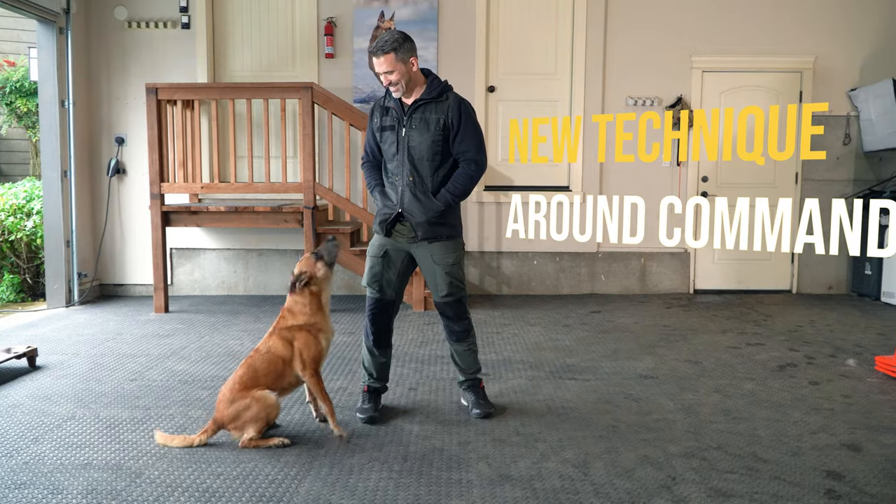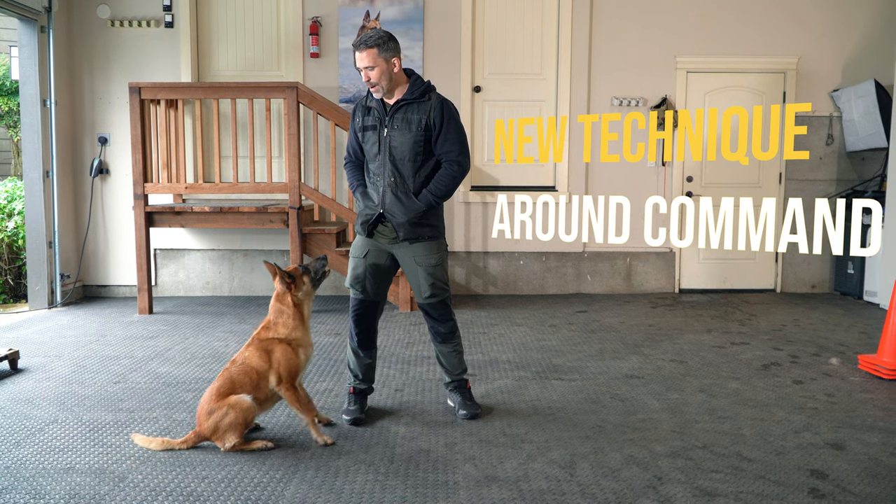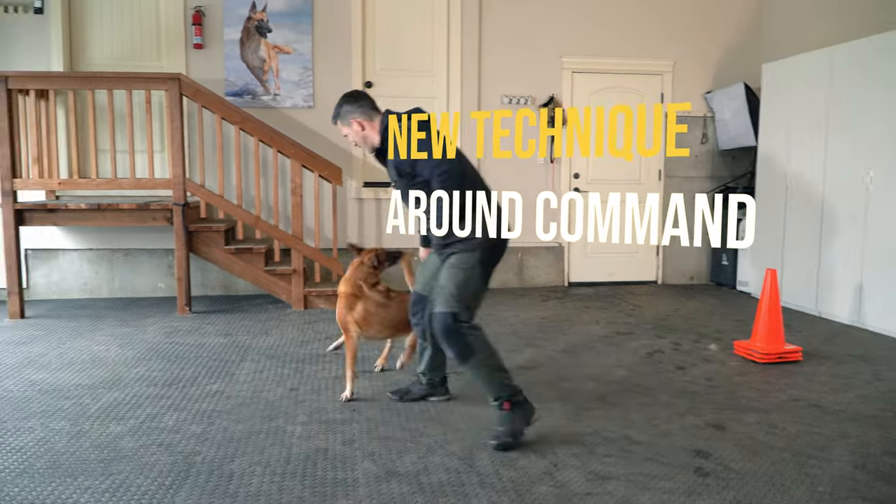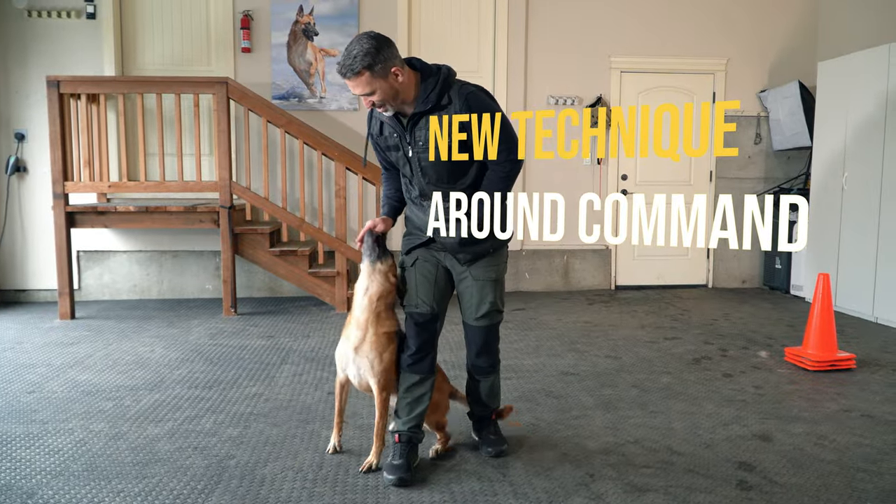Today we are going to be introducing what I like to call the around command — this is just where we have our dogs go around something like a cone. You can use a tree. I like to start with a cone because it's easy to guide the dog around it.